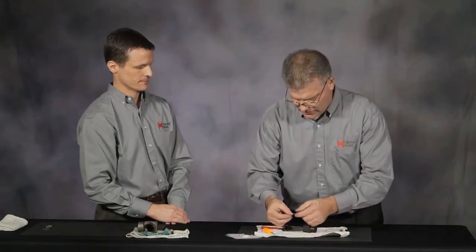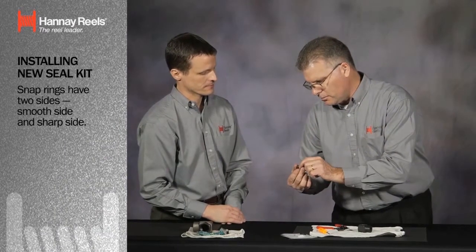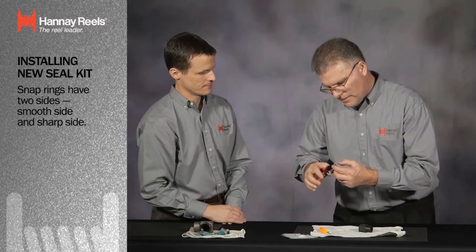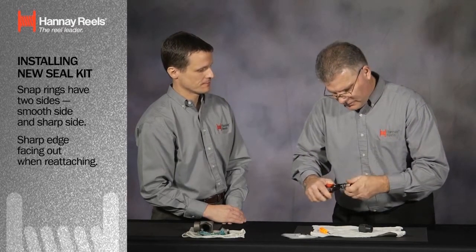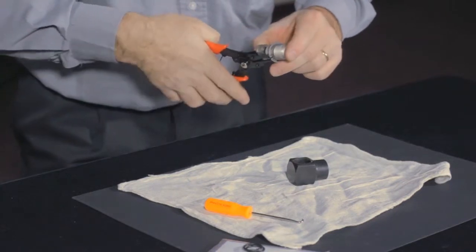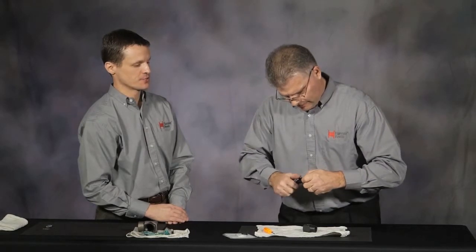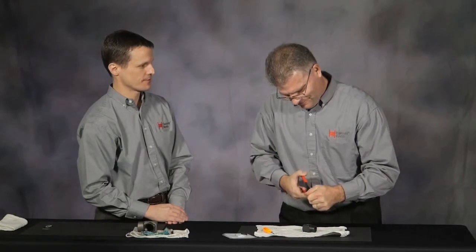Now, snap rings have two sides. There is a rolled side, which is a smooth side, and there's a slightly sharper edge, which we call the back side. We're going to put the back sides of these facing out — sharp edge facing out. This way, it does not lend any type of issue. We should point out that the manufacturer has provided very good instructions on how to do this. We're basically reversing the order that you took these off. That is correct.